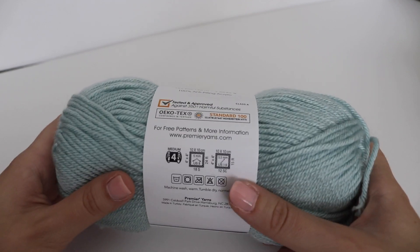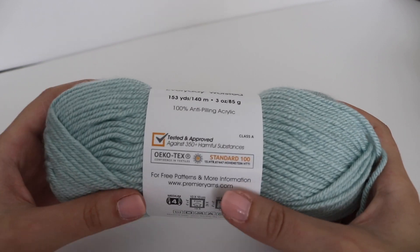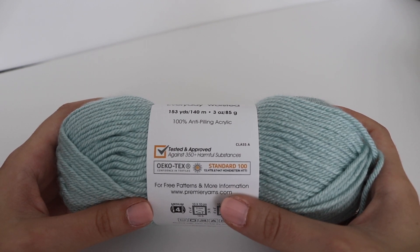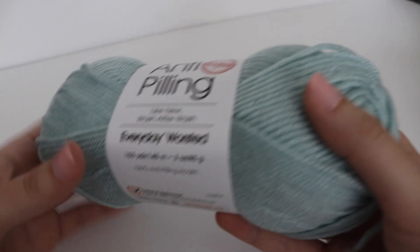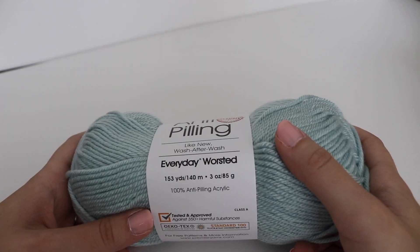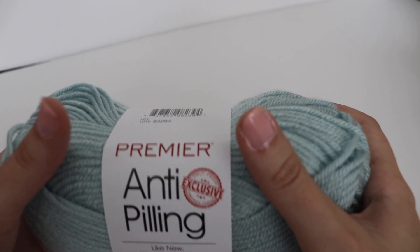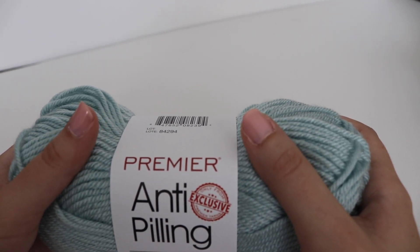For this one in particular, the yarn has been tested and approved against 350 plus harmful substances, which is really great if you plan on making a baby blanket or any blanket in general. Much like the other yarn, this is incredibly soft and you won't have any problem working with it as it glides over your crochet hook very easily.